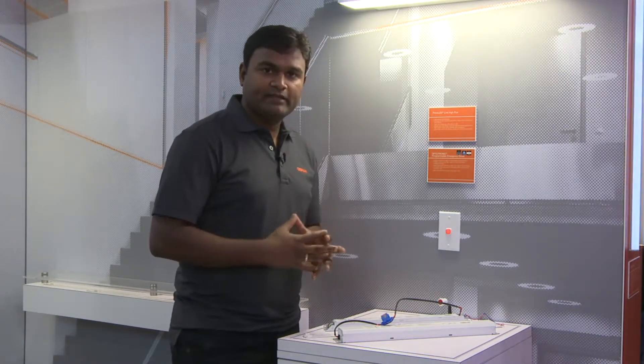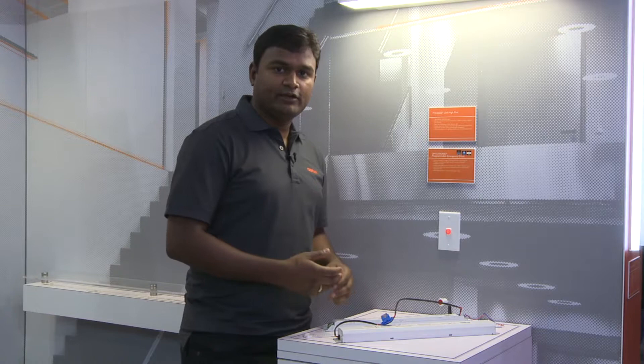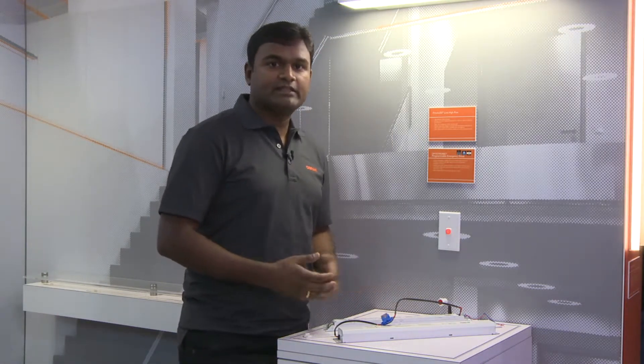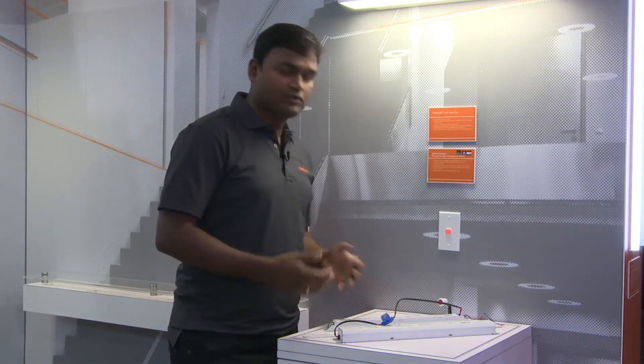Since you're eliminating the need of an additional AC LED driver, you're reducing the cost of the fixture and also the components inside the overall fixture.